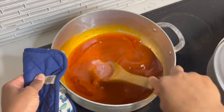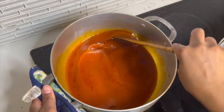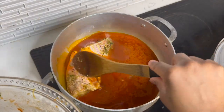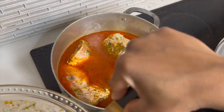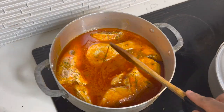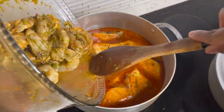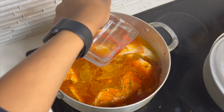After all the tomato paste is dissolved and you've added your water, go ahead and transfer the fish in. We're cooking the fish first because it takes a little longer than shrimp to cook. Add a little bit of the marinade because you want the fish to have all that flavor, but don't add too much — this fish is already very well seasoned. Add a little more water for the stew.